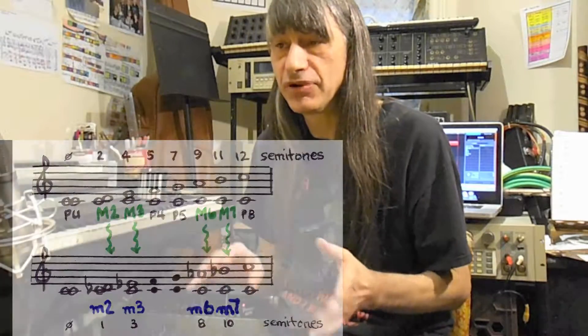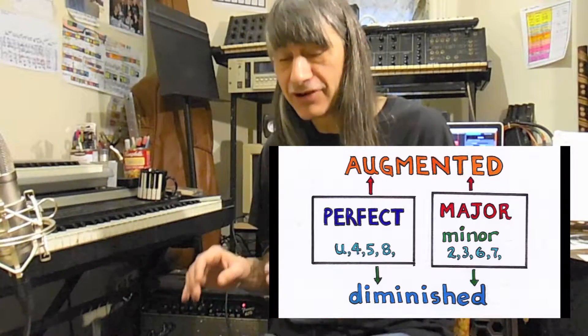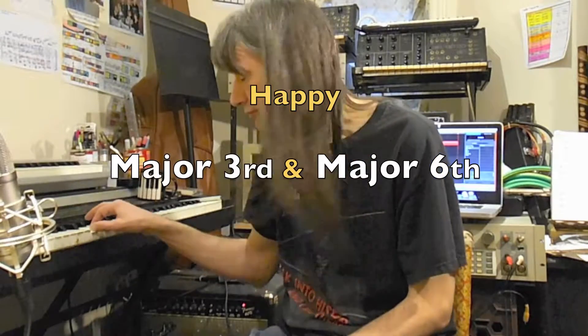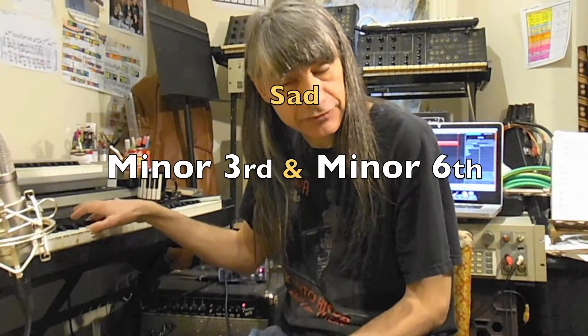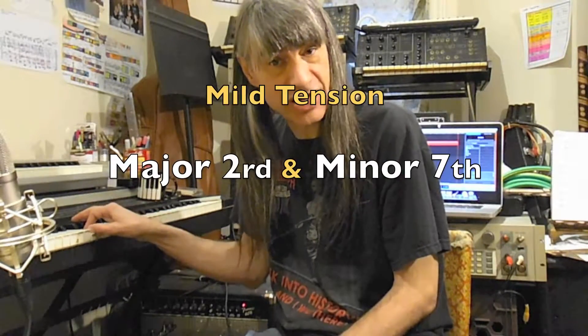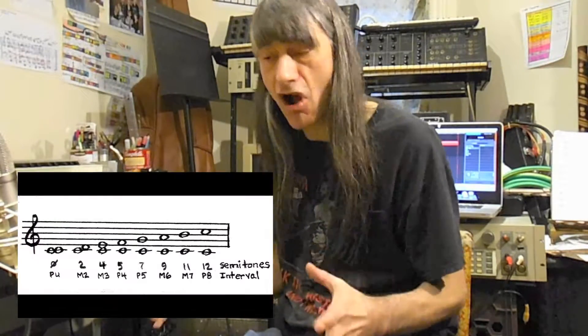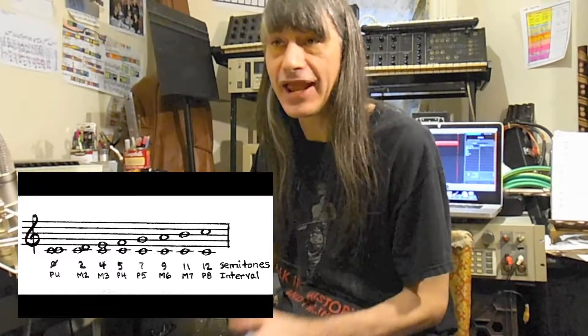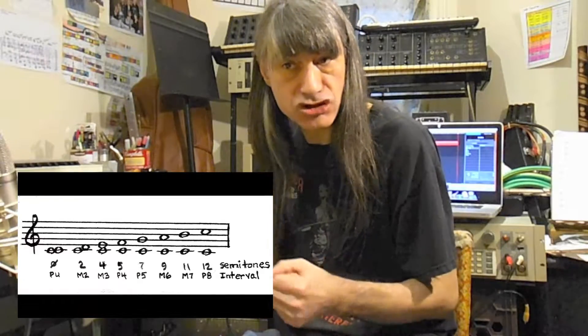One of the biggest differences between Perfect Intervals and Major and Minor Intervals is that the Major and Minor Intervals have personalities, which are described as happy, sad, and various degrees of tense — sort of tense, very tense. And the perfect intervals do not. They have adjectives to describe them, such as open, and smooth, and strong.